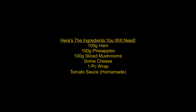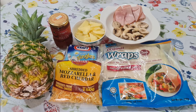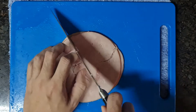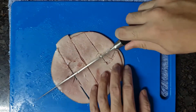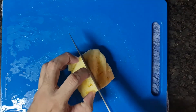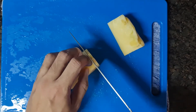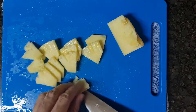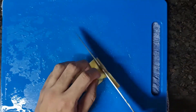Here are the ingredients you will need. Cut the hams and pineapples into small pieces — you can cut them into strips as well. And that's all for your preparation.